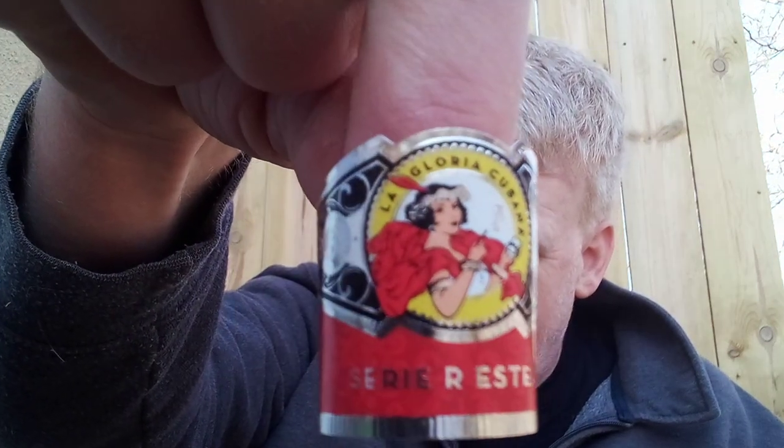We're going to be reviewing this cigar, this La Gloria Cubana. You can see there it is the Serie R Esteli.